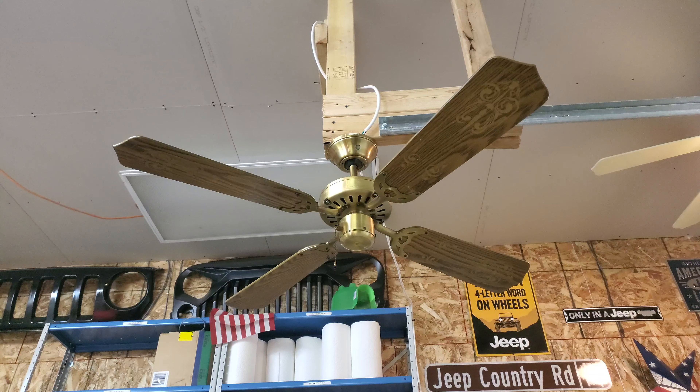Hey guys, NoMuch12 here. Today I have a Sears Roebuck ceiling fan, 42 inch bottom-out spinner. This is actually my first ever bottom-out spinner. It's my new kind of testing rig thing, which is just on my garage door.